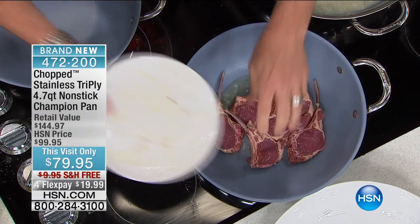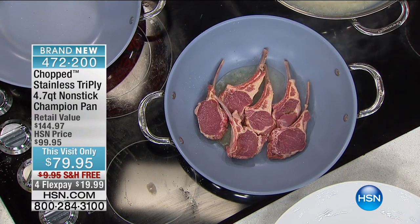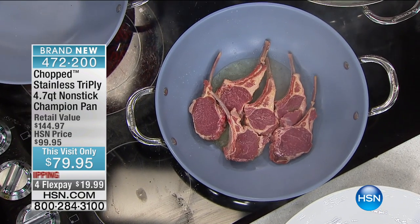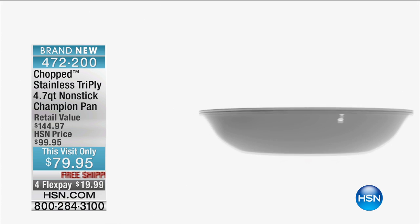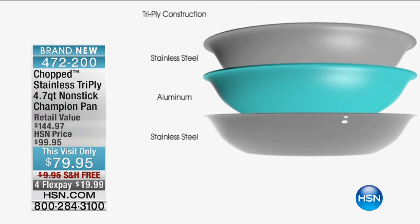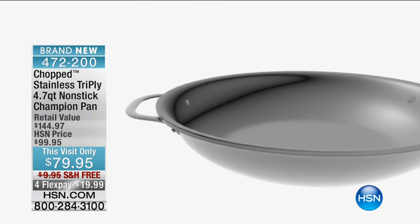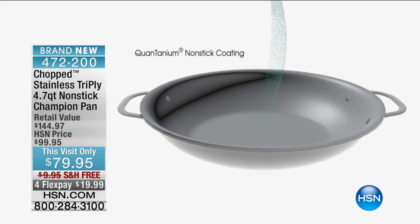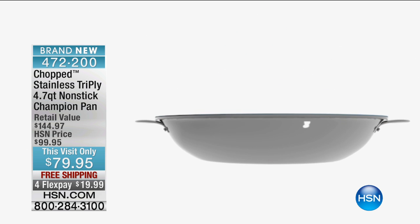Look at these lamb chops — boom, they're in there. Listen to that sizzle. Now here's what I want to talk about — the tri-ply. It's got three sandwich layers, so it's nice and strong. We're gonna show a little video here — a demonstration of what's going on. We've got stainless steel, aluminum, and stainless steel, all sandwiched together. And then the Quantanium — that's on the inside, which is the nonstick — and then we've got this lid.